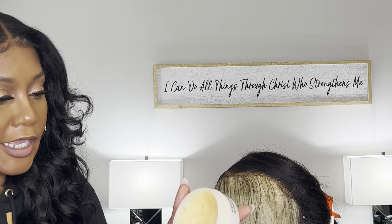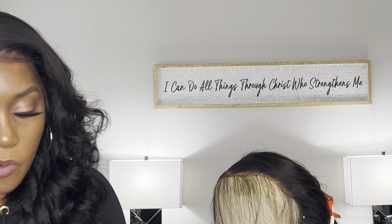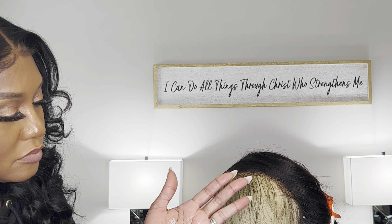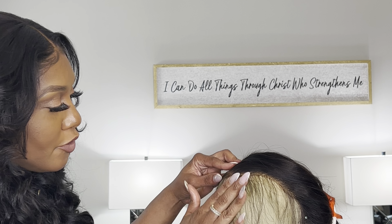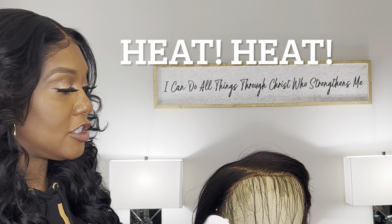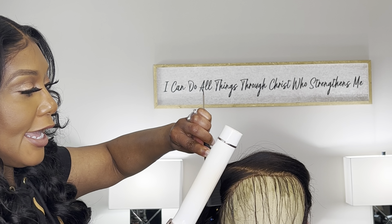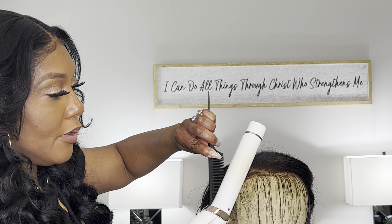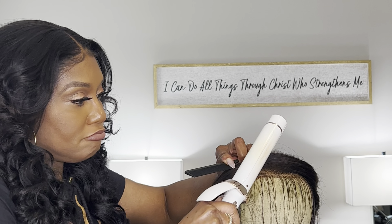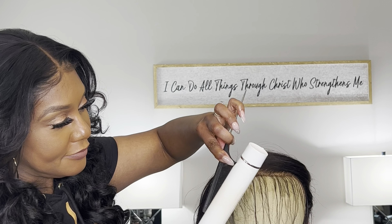Now I'm going to take my butter — just a little bit, not a whole lot. It has a really thick, greasy texture to it. Heat, heat, heat is very important. What I do is I take my hot curler and I just press into it — put some into it and kind of go around like that.